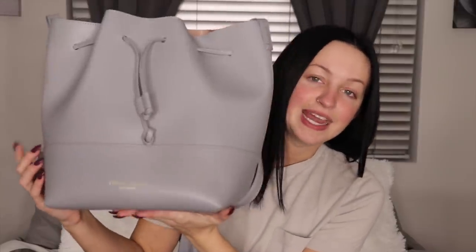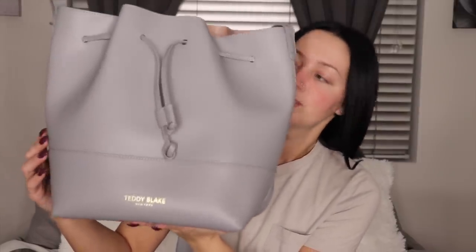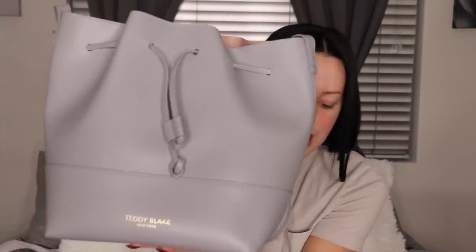Now, this is the purse, and it is by Teddy Blake. These are 100% leather. These purses are beautiful. I'll show you the inside and how it looks along with some discount codes, of course. And if you go on their website and you see a bag that you like, it'll give you a percentage off, and then you can have your new bag. Get yourself one for Christmas.